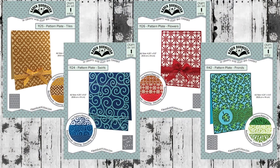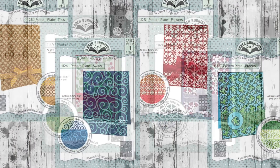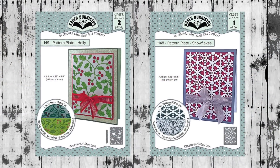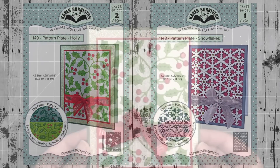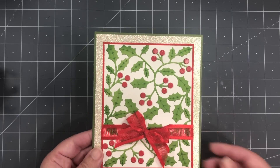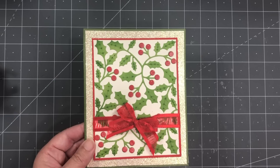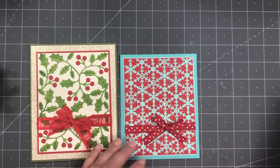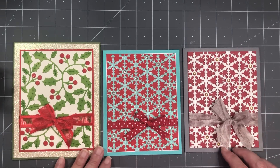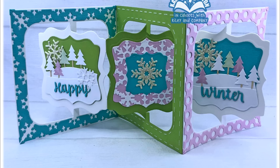A category of dies for us that's pretty new but has been very popular is our A2-size pattern plates. In this collection we're adding two new styles: the Holly Pattern Plate and the Snowflakes Pattern Plate. The Holly Pattern Plate actually includes a second die because you get a die that will cut all 27 berries at the same time, so you can just glue those over the top and quickly change the color. The Snowflakes Pattern Plate is a single piece and makes an A2-size pattern. You can easily cut it down to fit into smaller cards and even die-cut it with some of the shape dies.